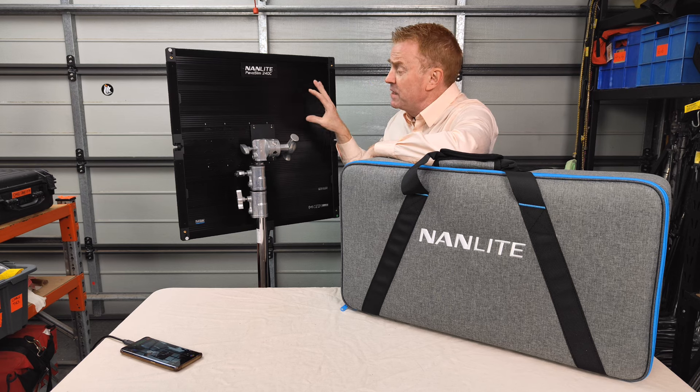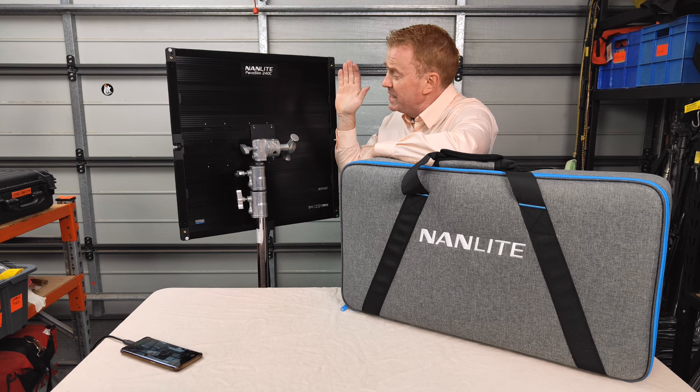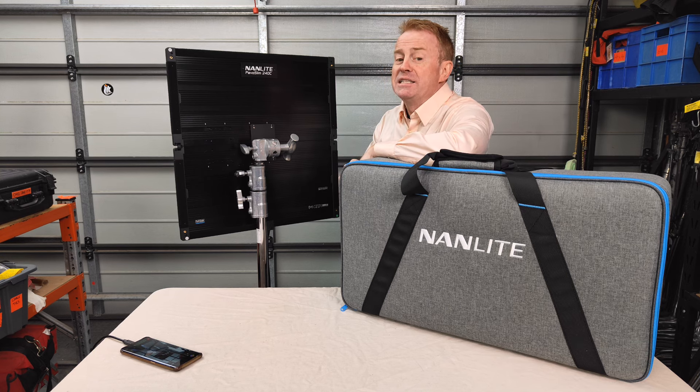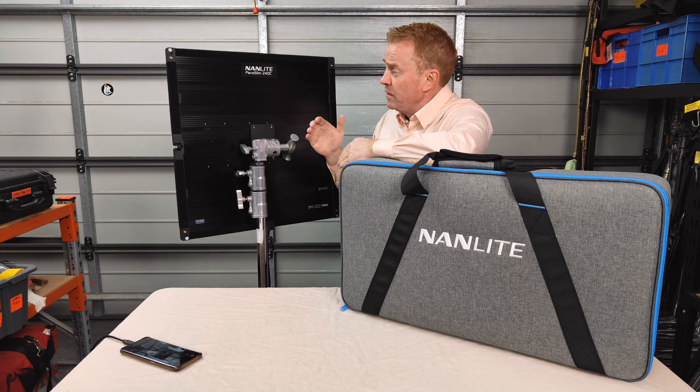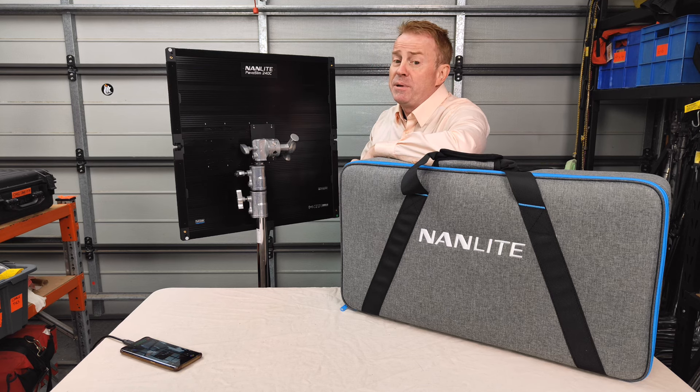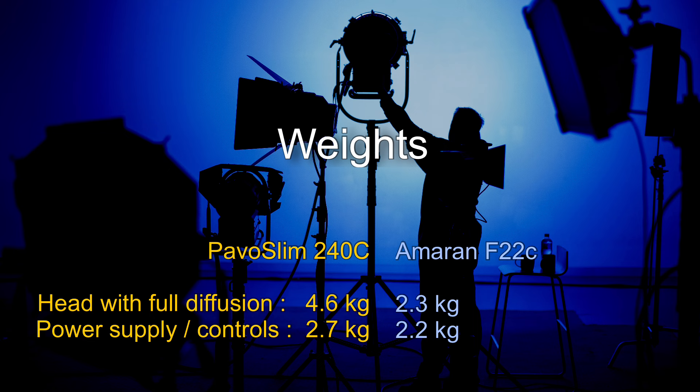Now the big negative: all of this aluminium gives you really good - in fact superior - build quality compared to other 2x2s, but it does add a lot of weight. If you're looking for something like this as a rigging light, that is a big negative. To give you some idea: the Pavo Slim 240C head with softbox and full diffusion attached comes in at literally double the weight of the Amaran F22C. And the Pavo Slim power supply and controller box comes in at half a kilogram heavier than the Amaran F22C's controller and power supply combination.